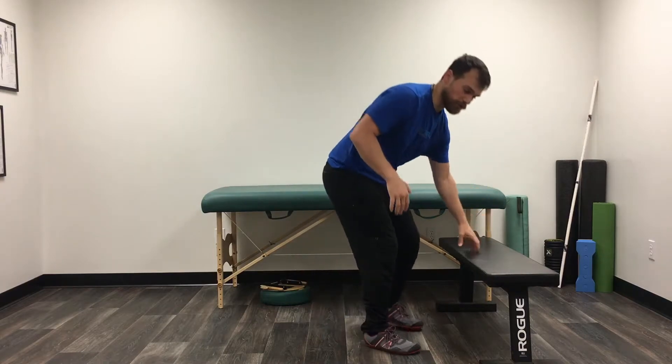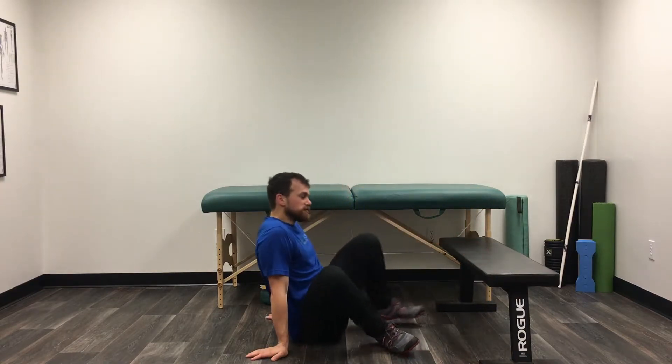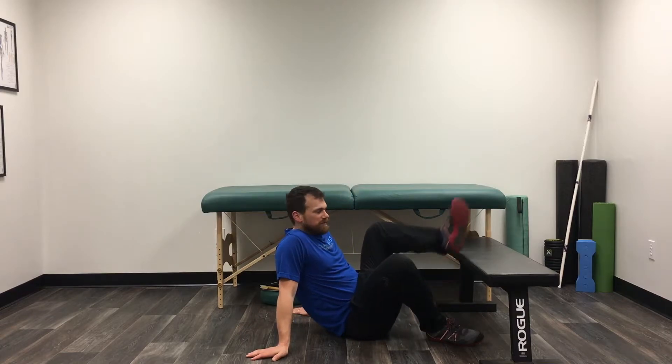If you've been doing well with the bridge exercise, a way that you can challenge yourself more is to do an elevated bridge exercise. It looks exactly the same, except we're going to put our feet up on top of a surface — on top of your couch, a chair, a bench, whatever you have.